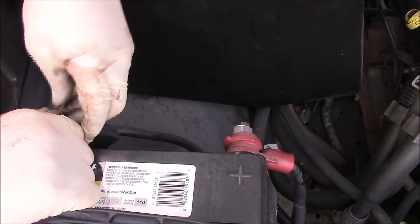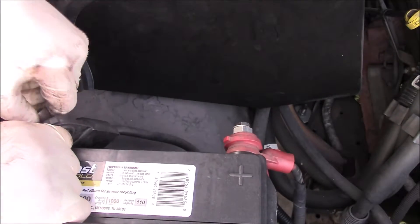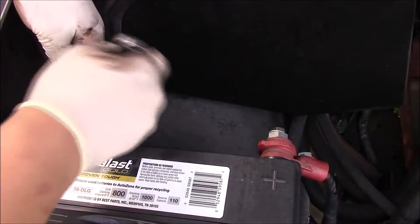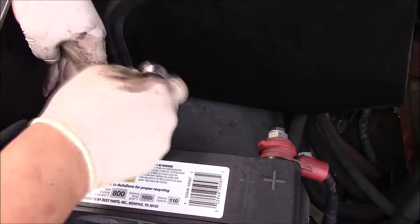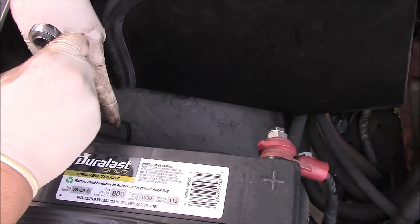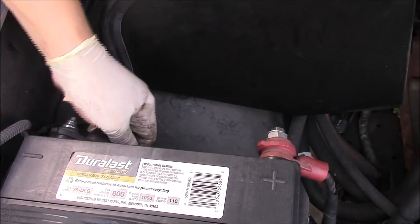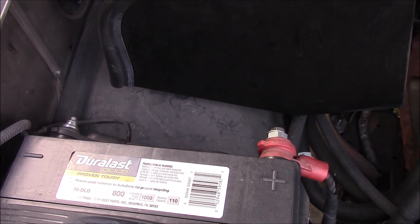Let's see if I can get all the play to go. Now I'm gonna tighten it up and see if we can get it a little tighter than it was before so that the negative cable doesn't move around. Oh yeah, much better — look how solid that is! That's nice and good. Hopefully that will fix the electrical issues on this truck.